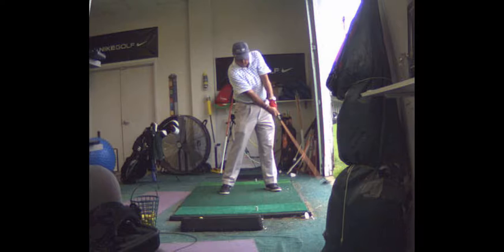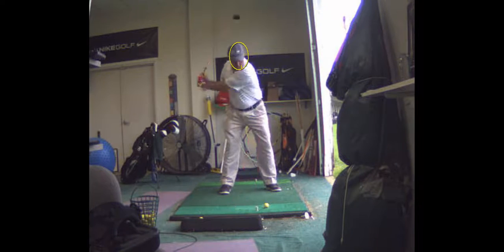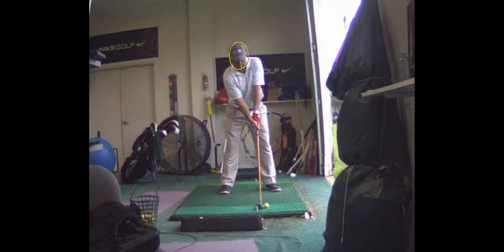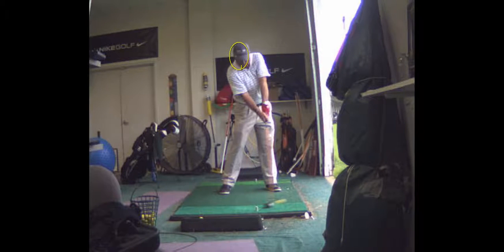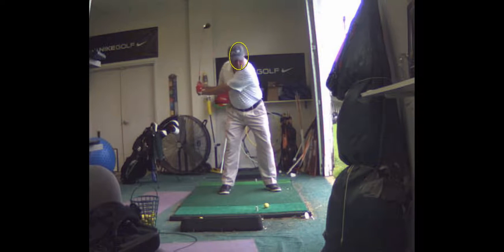Your club face is late squaring up. This one you slid in front of it, a little bit in front, not much. Right there you're just a little in front, and that's what keeps the face open. When you slide your upper body forward, that keeps the face open.